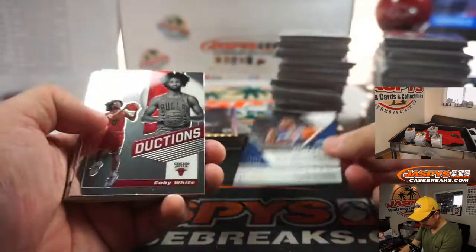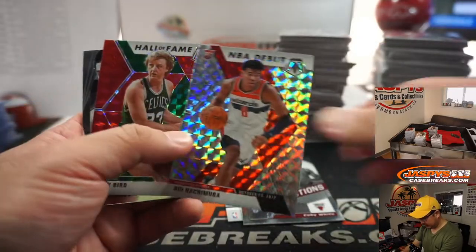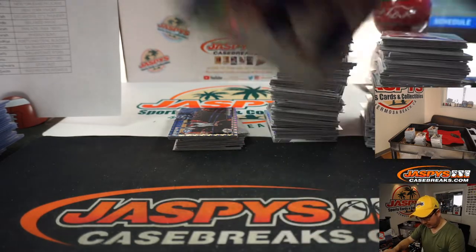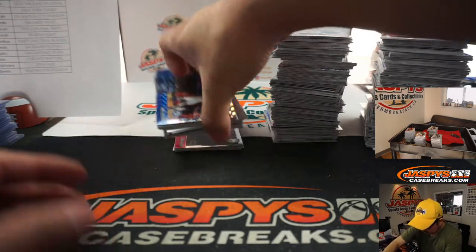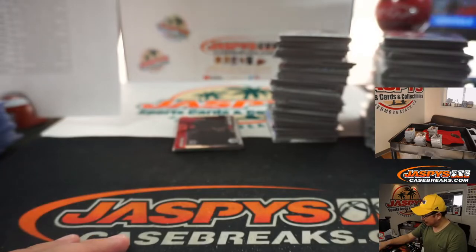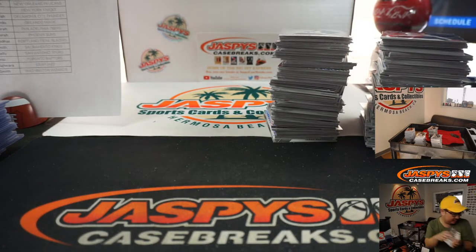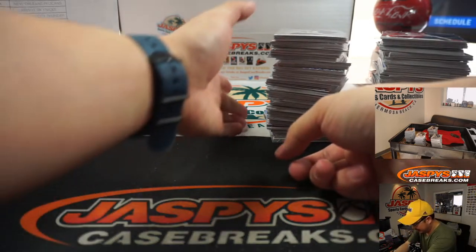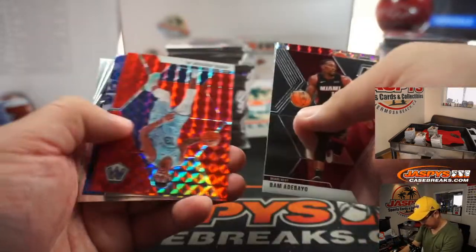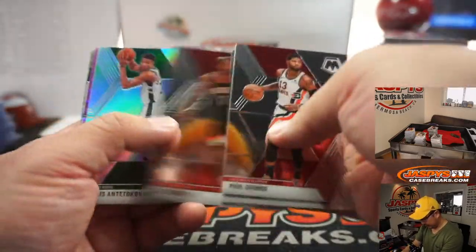More Zions flying out of here. Royce O'Neal to 25 introductions. Kobe White. All cards ship, ladies and gentlemen, so just keep that in mind. In case I miss a key variation or something like that, I apologize, but everything will ship. Just in the interest of time, we're trying to be a little more efficient on this.